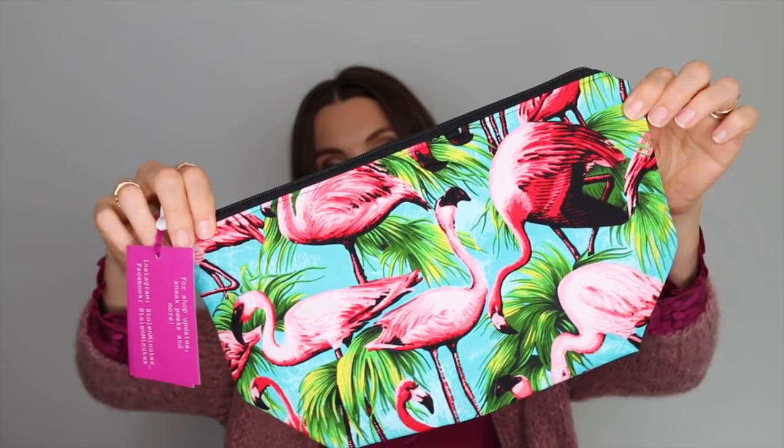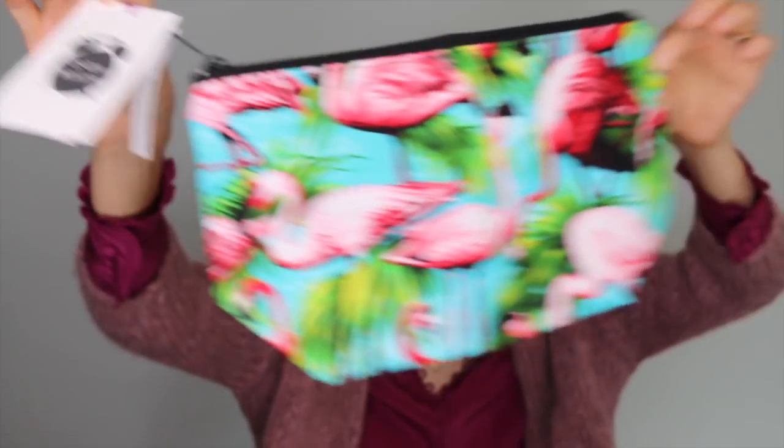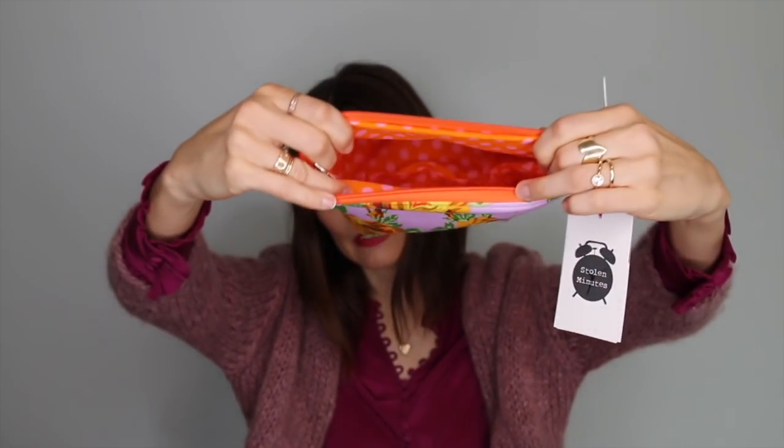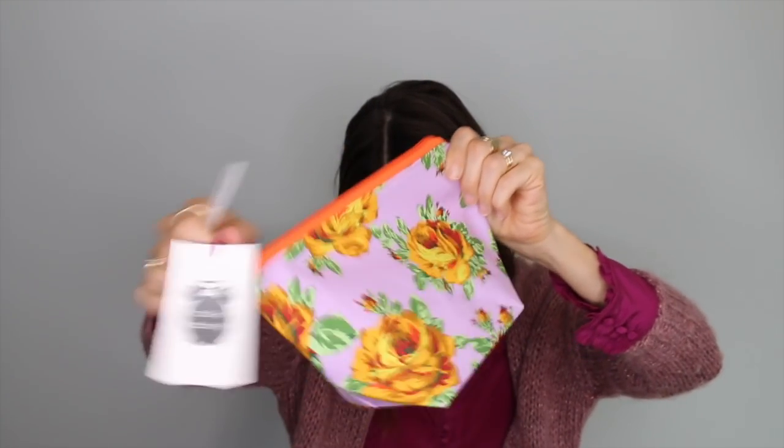I had forgotten that I said yes to Stolen Minutes — please send me some bags — so she sent me two bags. Look at this cute flamingo one. I love it, it's so cheery. And look, I love a good lining. Then this one is a beautiful rose one. I'm really excited to share these with some of my patrons later on. That's Carrie from Stolen Minutes.